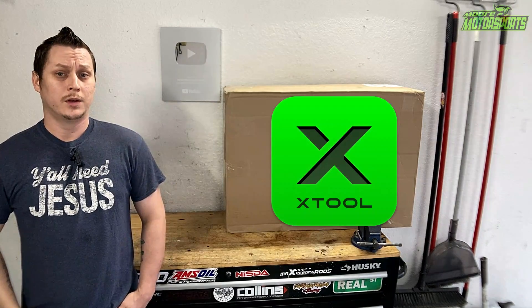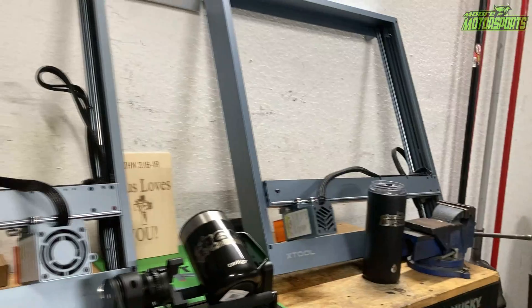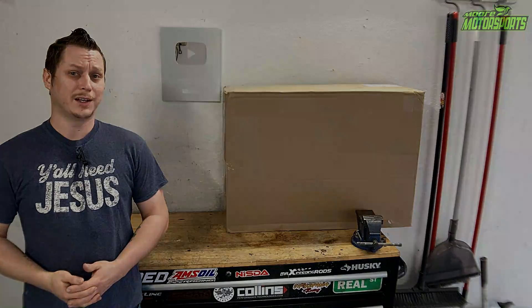Today's video is made possible by XTool. We're going to be comparing their old laser etcher, which I previously used on the channel, to their new one with an upgraded laser. Let's go ahead and get started.